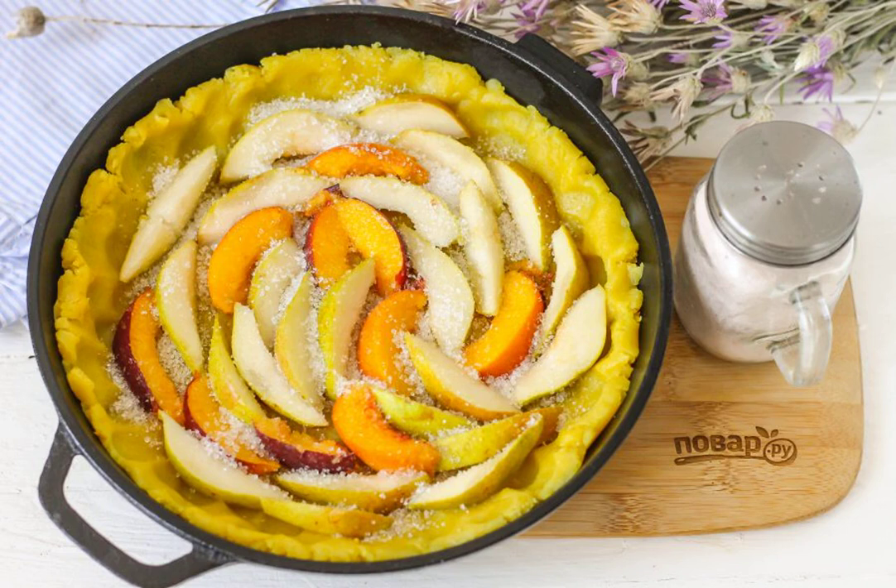Wash the fruits in water. Cut the pears into four parts and remove the seed blocks. Remove the stone from the peach, rinse and cut into slices. Put the fruit on the dough.